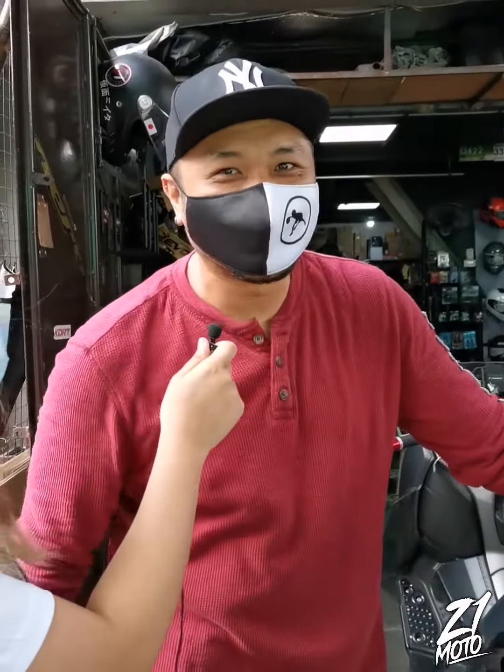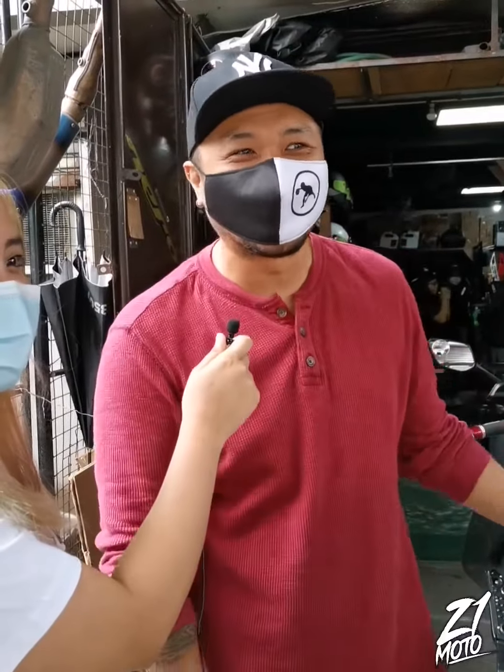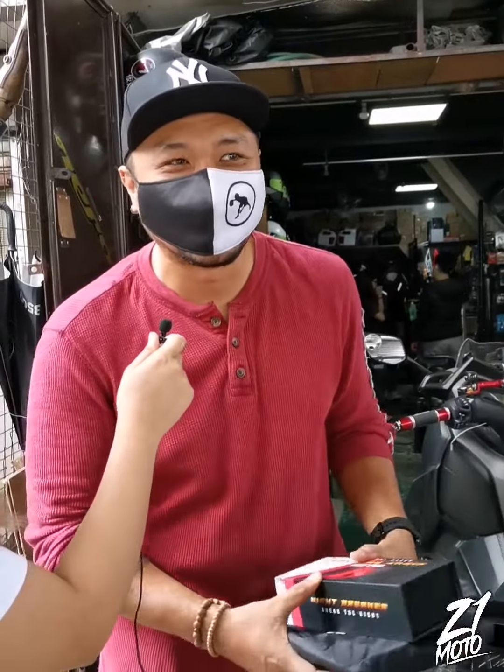Okay na okay dito sa Zero One. Masyado accommodating yung mga crew. Kinuha ko yung Night Breaker — maganda yung ilaw niya. Maganda. Kumpara sa iba.